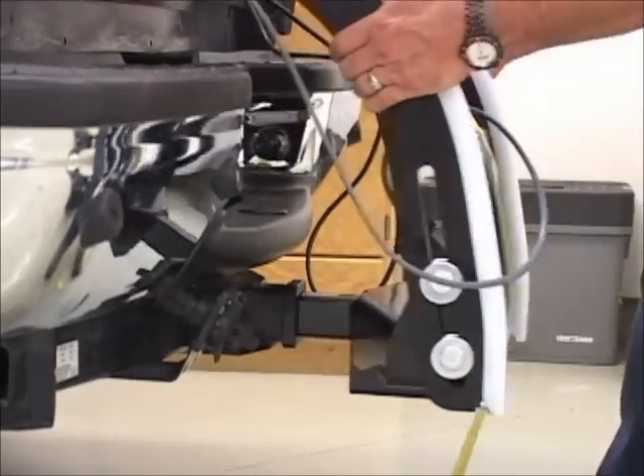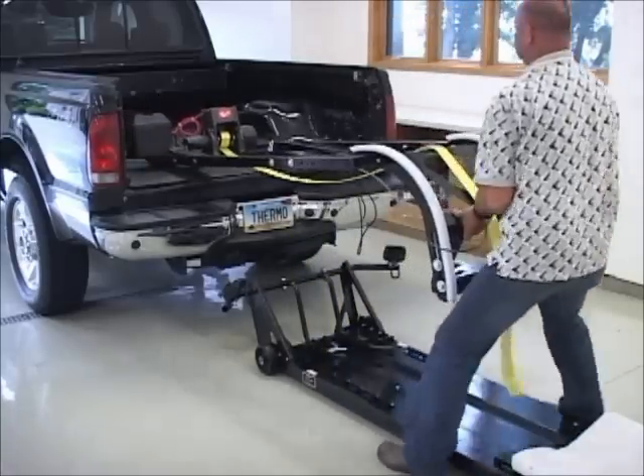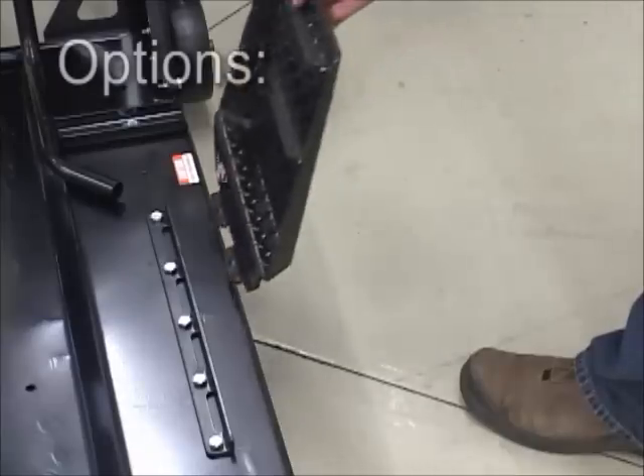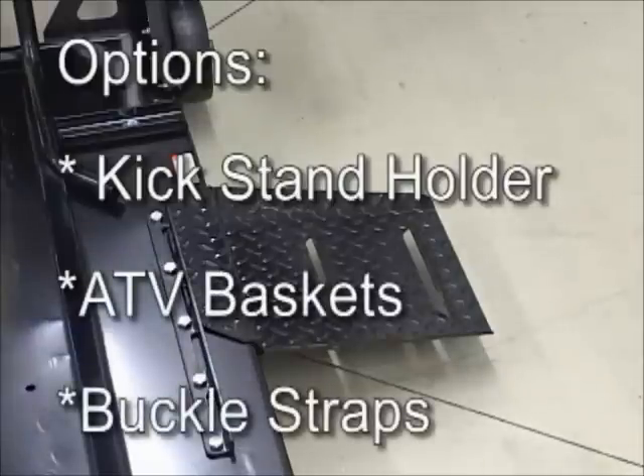To uninstall, simply disconnect the unit from the receiver hitch and the lift slides easily out of the truck bed. Options available include the kickstand holder, ATV baskets, and buckle straps.